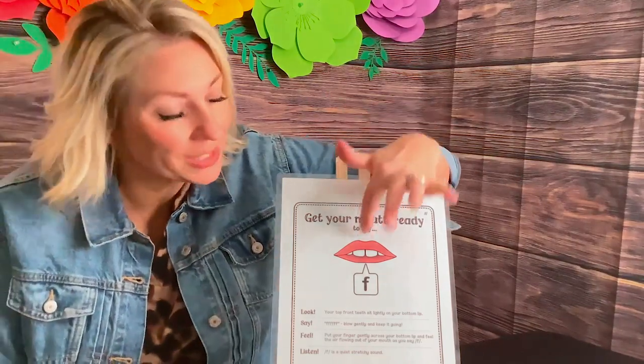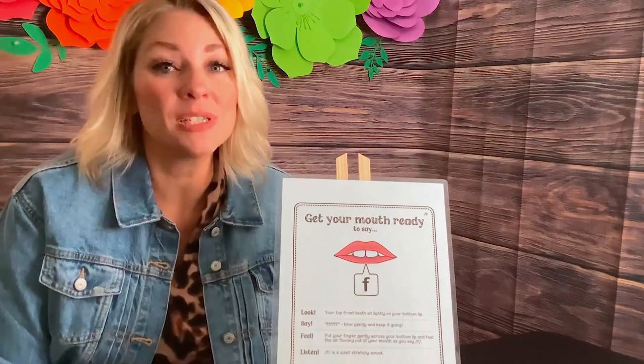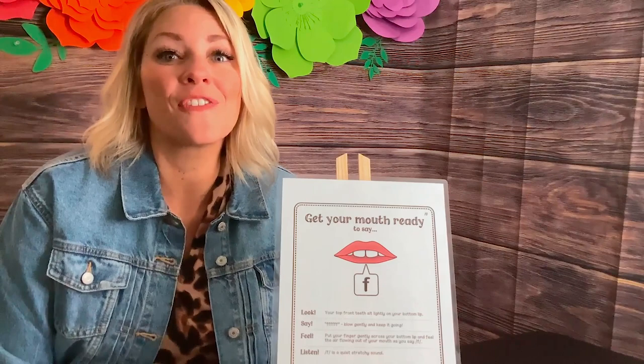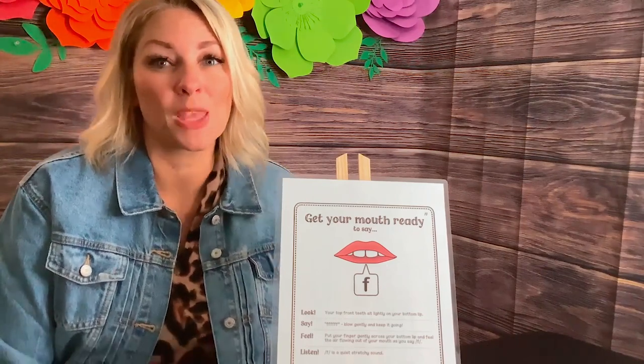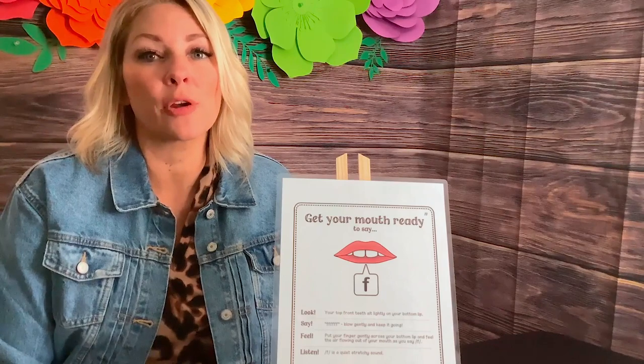If you look at my visual here, you can see that we're going to bite our bottom lip for this one. I always tell my students: bite your lip. We put our top teeth on our bottom lip softly and blow air through. There are a lot of errors that people make with this sound, so in order to make it right, we're going to bite our lip and blow the air through.